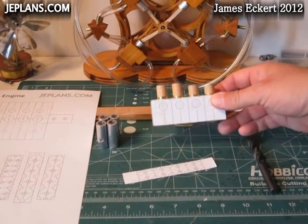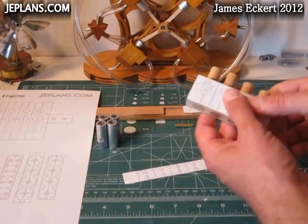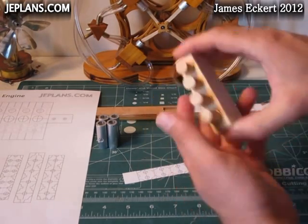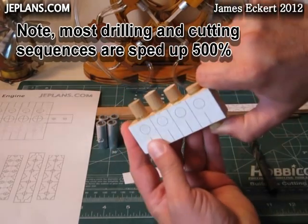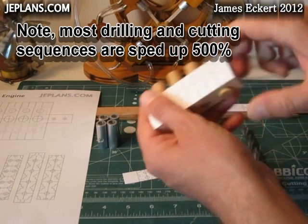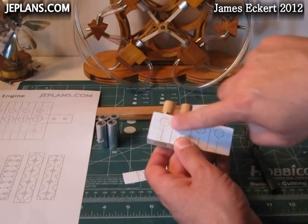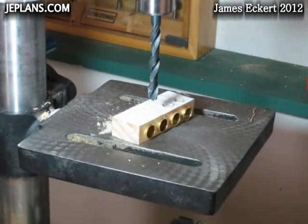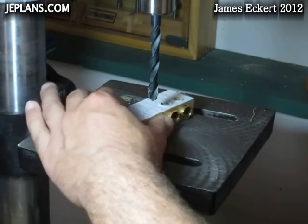This is part two of making the engine block for the inline four engine. Last time we made the main part of the engine block and got our tubes in there. I'm going to drill out the larger holes for the piston operation along the top here — drilling out the holes for the larger opening.